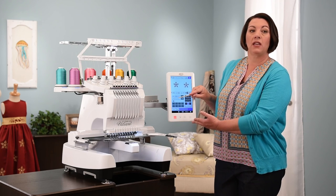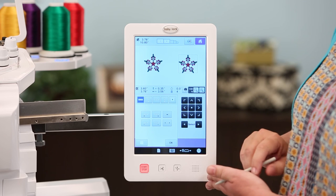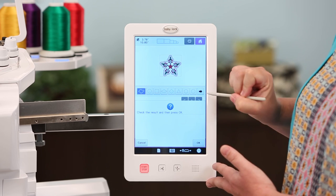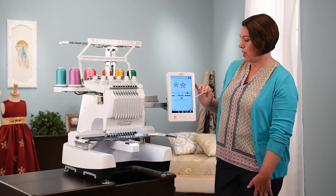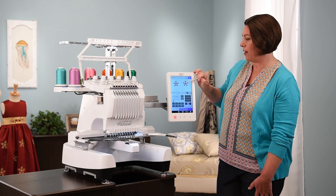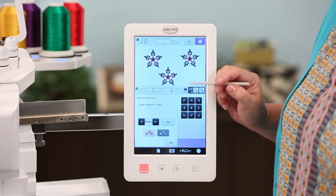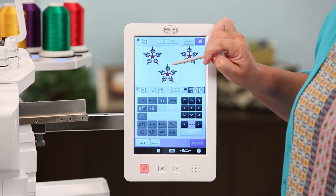You can also take your designs and convert them into borders — whether you want to repeat a design over and over on your design page or create a border across a project. You can also turn a design into an applique, setting an applique around one design at a time or adding an applique to multiple designs. You also have the ability to group designs — selecting one, two, or all three designs together so they move around as a unit.